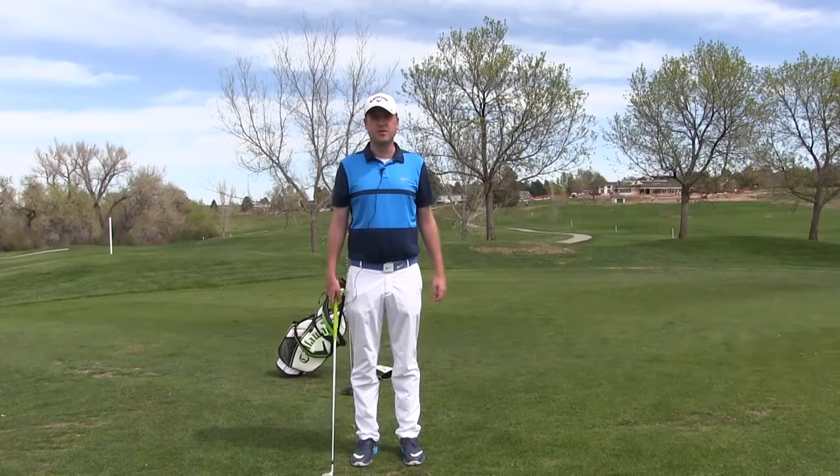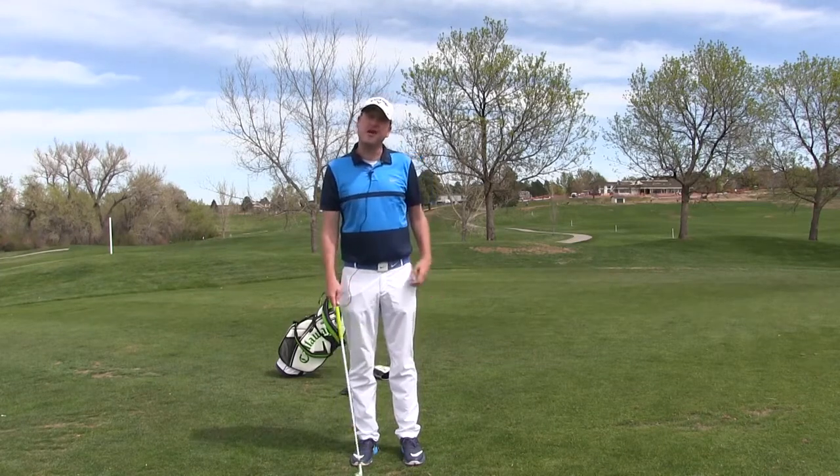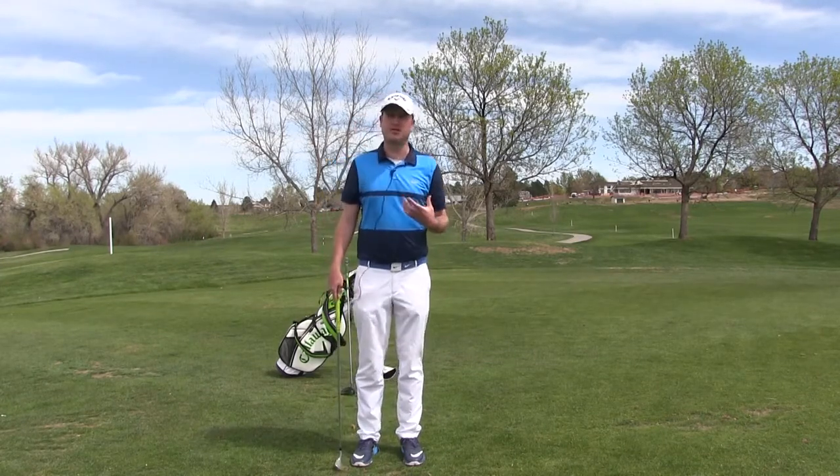Hi, I'm Kevin Simpson, one of the PGA apprentices over here at South Suburban Golf Course. Today I would like to talk to you about where to put the weight with certain clubs.